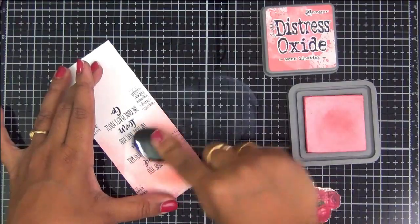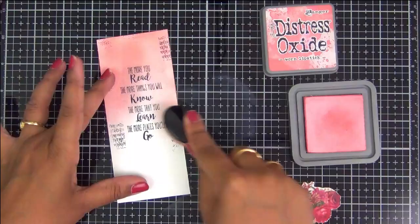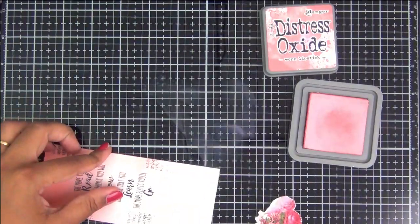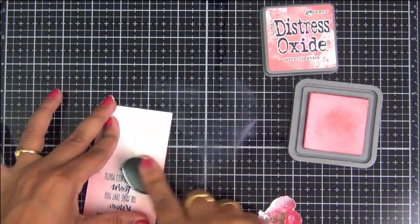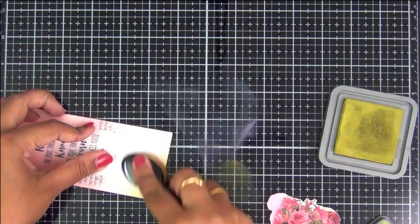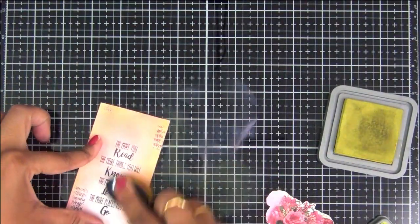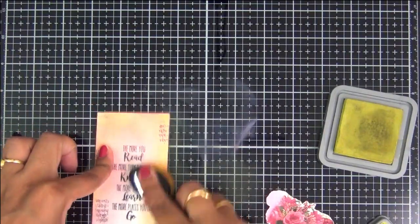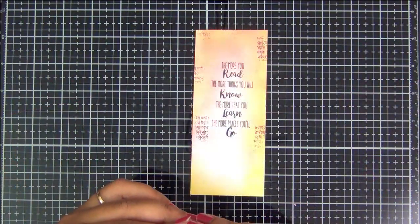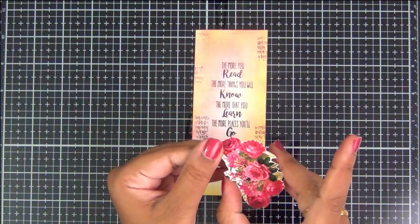Now I am going over with Distress Oxides and just adding a subtle hint of color all around my background. Like I mentioned, it is best to have a white background wherever you are planning to place your Transformy sheets. So I am adding a subtle hint of pink and green all around the bookmark, making sure I do not add too much ink where I am planning to have my Transformy sheet. You can skip this entire step of blending and stamping — all you need to do is take a plain sheet of paper, write a handwritten quote, and use your Transformy sheets; that would work great as well.